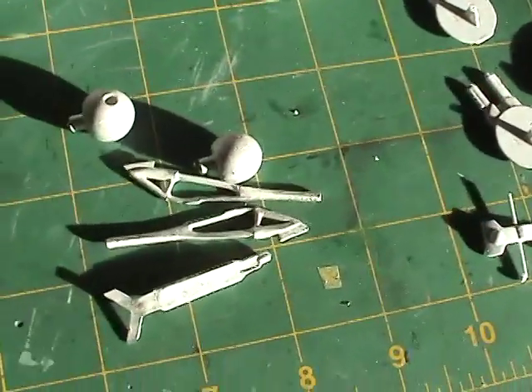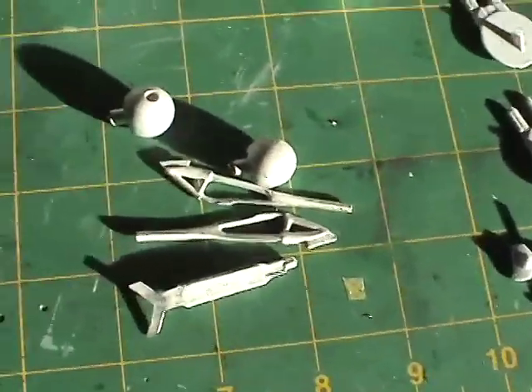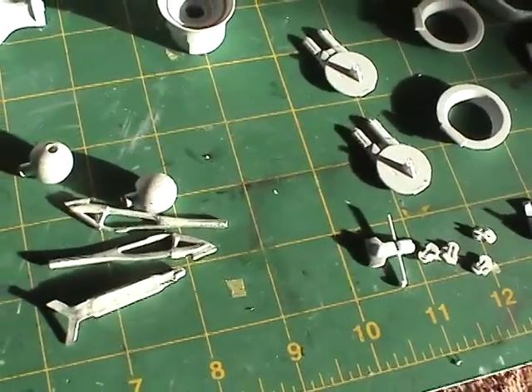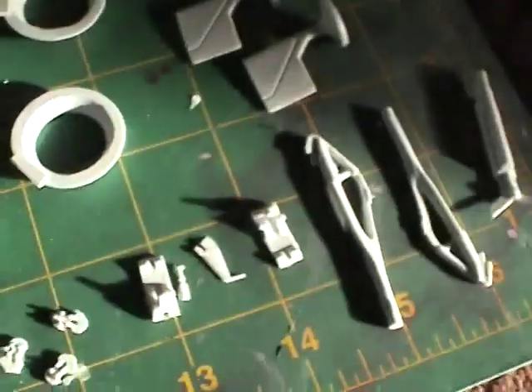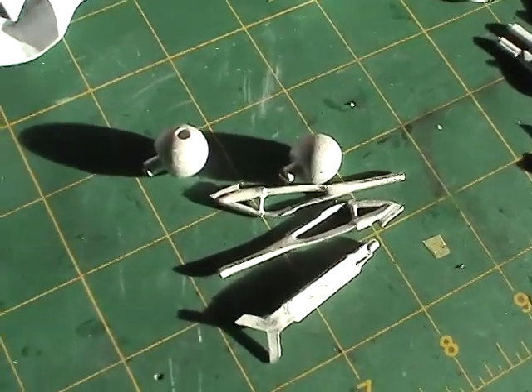Over here you also see some landing gear pieces made of metal. Whether we use resin or metal depends on the configuration we want to build. If you're building it in the flying configuration with landing gear retracted, you use the resin parts. If you're building it in the landed configuration — which is what I'm going to do — we use the metal parts.